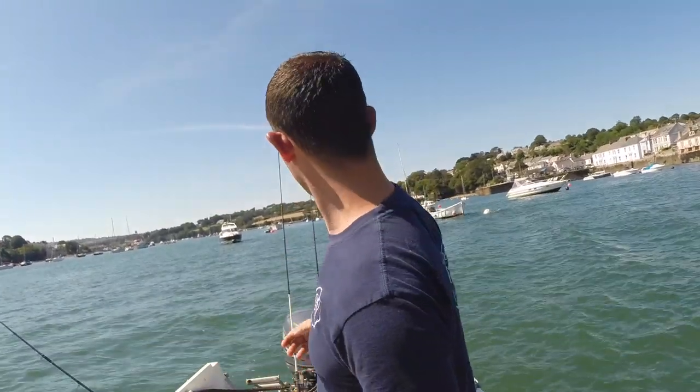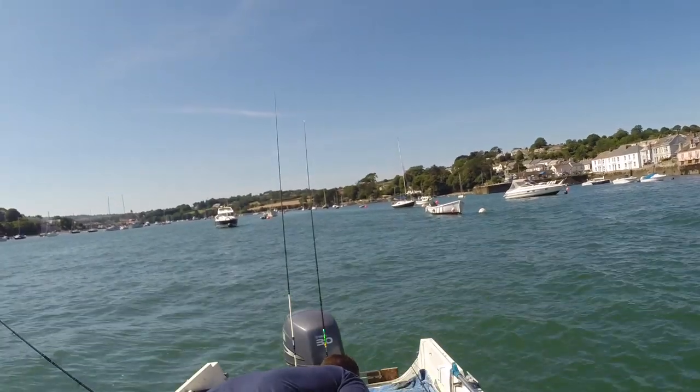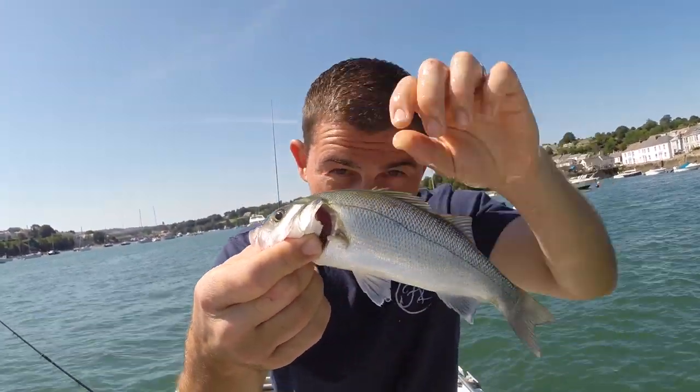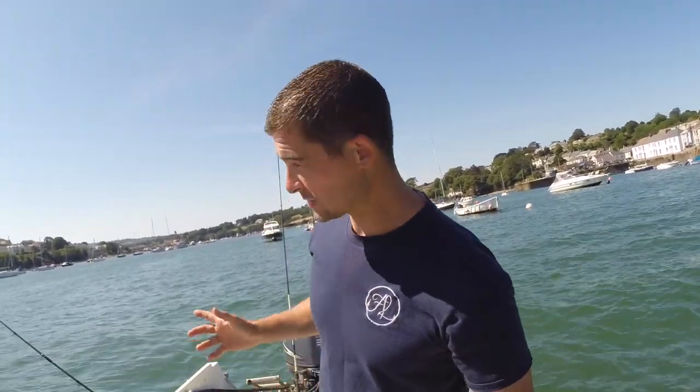If you've watched any videos before you know that I always like to get set up before I get the camera on. Before I'd even managed to get the camera out — first fish of the day! A bonny little scowly bass. All I'm fishing is ragworm and live prawn. That one was on a running ledger — just having a little bit of a mix-up.